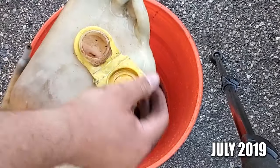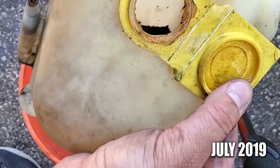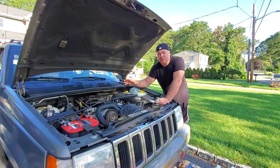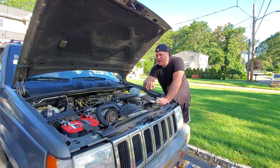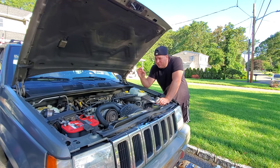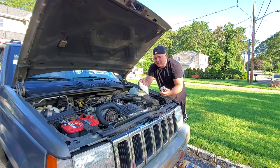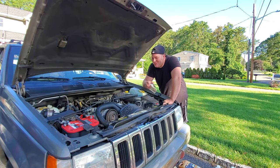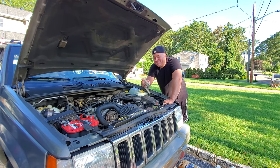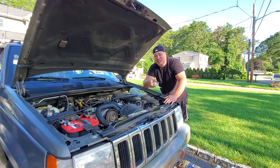Look at this — you see that junk in there? Oh, that's terrible. So we're going to empty and flush out all the components of the cooling system: the radiator, the engine block, the coolant bottle, and most importantly flush out that radiator really well. Once that's done, we're going to install a thermostat and thermostat gasket, and hopefully we'll have a nice air-free cooling system with no bubbling, no gurgling, and maybe I'll actually get some hot air circulating through these vents.